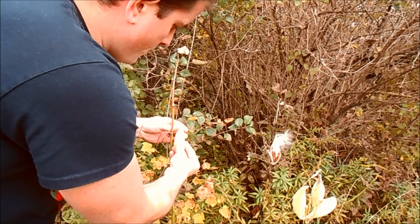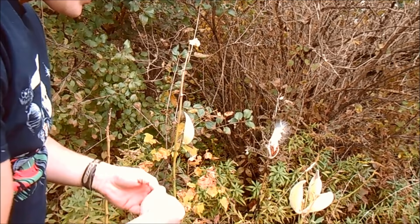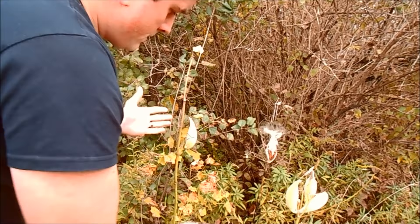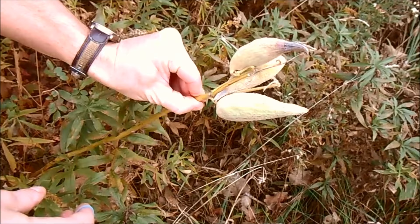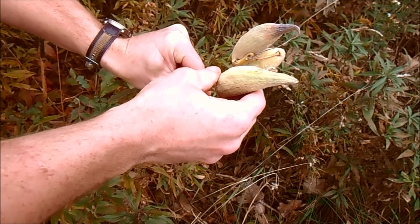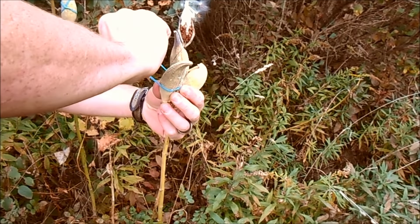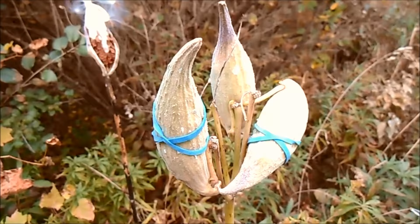To check whether your pod is ready, you can give it a little push. If it's not easily opening, you know it's not ripe enough yet. This one, though, is easily opening—I could collect it now. But if it wasn't easily opening, you can just put a rubber band or two around the pod to prevent it from opening in the next coming days. You can leave that rubber band there and come back a week or two later to collect it, and your seeds will still be there. If you collect premature pods, the seeds could be white or even green, meaning they're not mature and won't be viable in the spring.